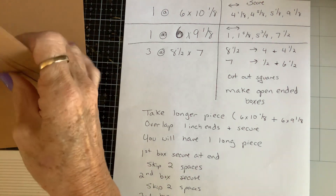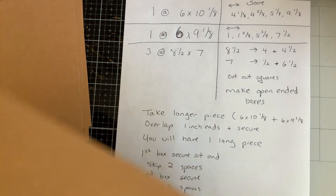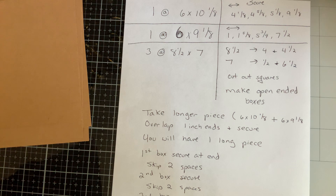Okay, first of all you're gonna need a piece that's six by ten and an eighth — this piece right here. It needs to be scored at four and eight.